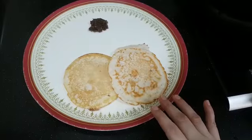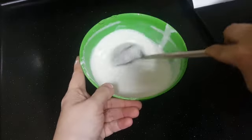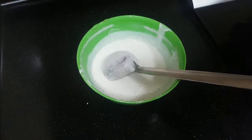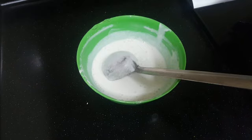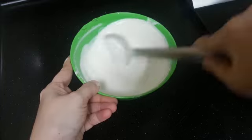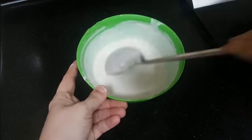Grind it to a nice smooth consistency. I will try to show you Apam also. I have taken the same batter and diluted it to make Apams. To this, I am going to add a pinch of baking soda and very little sugar — sugar to give the sweetness. I have diluted with water; you can also dilute it with coconut milk if you like.